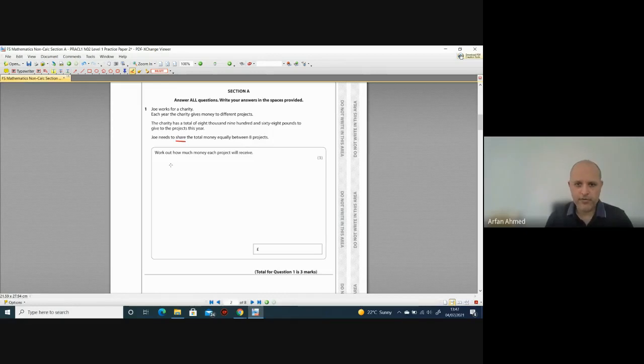We need to write this as a number first: £8,968. Just for showing it in numbers you get one mark. We need to divide it by eight. Without a calculator you'll have to use the bus stop method. There are other ways — you can halve it, halve it again and halve it again — but let's use the bus stop method. Put 8968 inside the bus stop and eight on the outside.